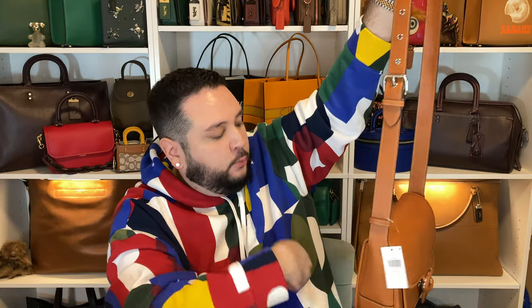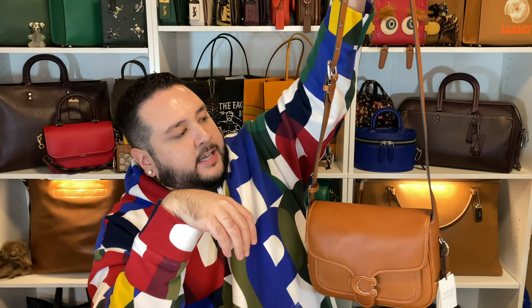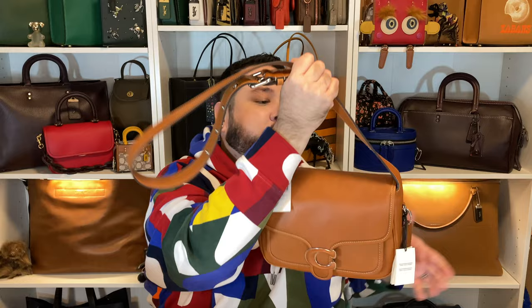Unfortunately, the strap length is the same as I remember from the size 19 smaller version, so it's definitely not a crossbody for me — just a shoulder carry, which I'm not sure I love. I really wish Coach had made the straps longer. Maybe a little snap or grommet at the end would have worked for people who don't want extra leather hanging. When straps are permanently attached like this, you really need to make sure taller or bigger people can wear it comfortably, and unfortunately they didn't account for that.